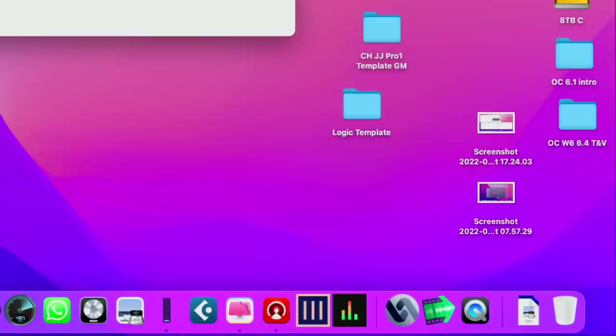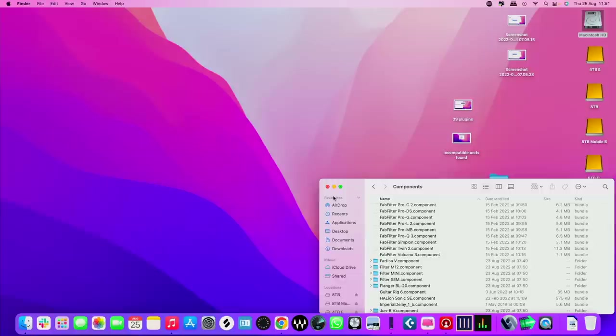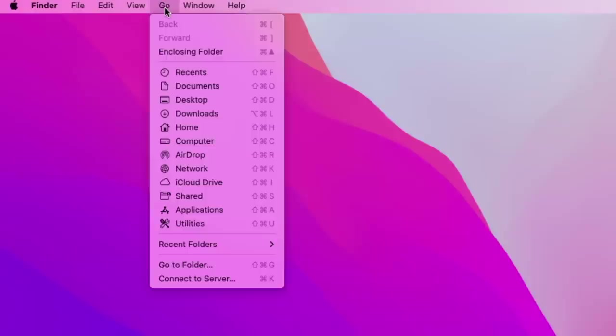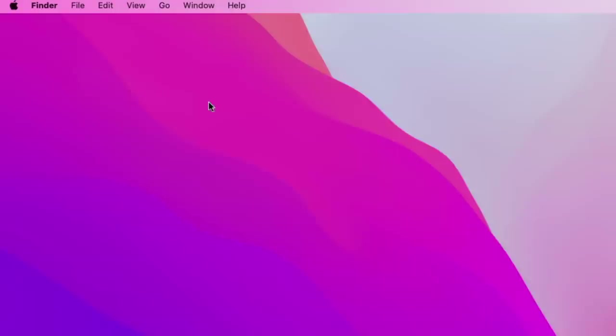My workaround was to take all the plugins out of the plugin folder and put them somewhere else so there are no plugins to scan. Let me show you where the plugin folders are because this may come in handy. On the root of your hard drive, go to Library, then Audio, then Plugins, then Components — that's where all your plugins live. There's also a second user Library folder: go to Go, hold Option, and the Library folder pops up. There can be plugin components in both locations.